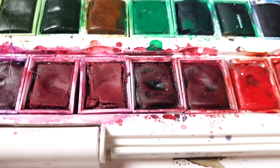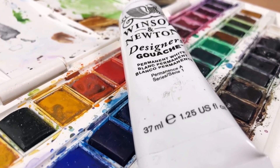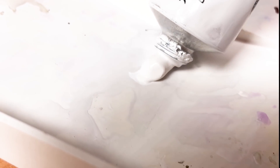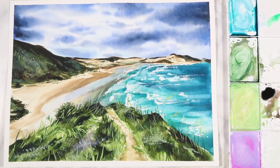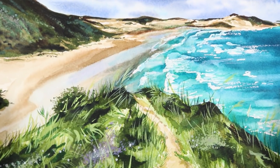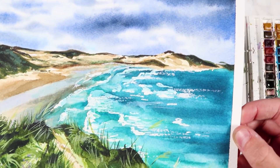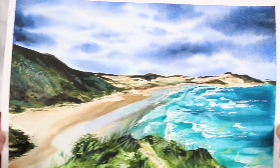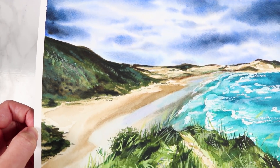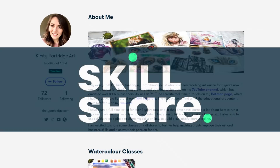Hey everybody, welcome back to my channel and to another video. In this one I'm going to be working on another watercolor landscape, but I'm going to be focusing more on explaining the techniques that I use and why I'm using those particular techniques for each step, so that you can choose the perfect techniques to use for each part of your landscape, no matter what that landscape is.